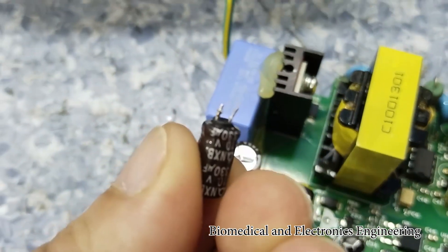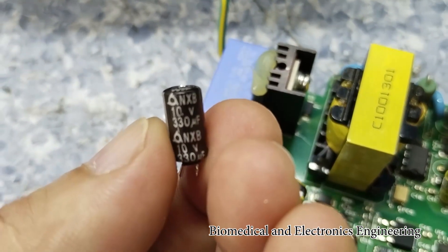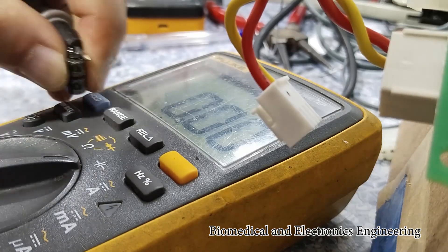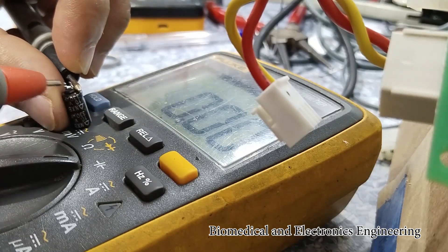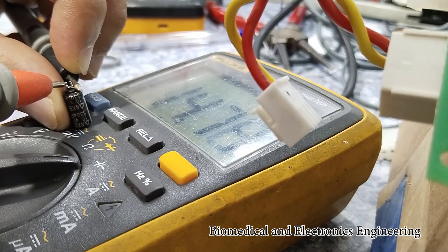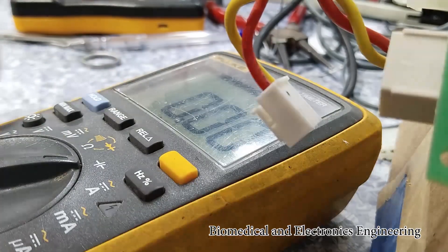So the value is 330 microfarad, 10 volts. First, using the multimeter so that we will have a reference. It's showing 14 microfarad, which is very far from the rated value of this capacitor.